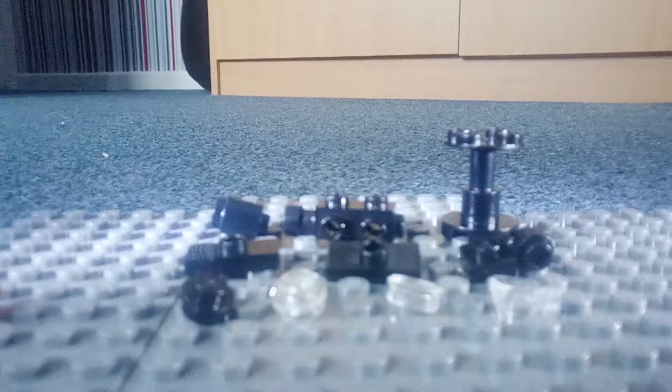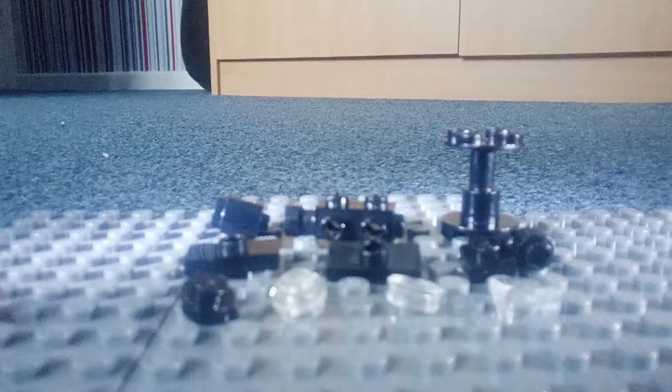Hey guys, welcome back to another 10 pieces video. In this video, I'll show you how to make a video camera using only 10 pieces — saying 'video' quite a lot.